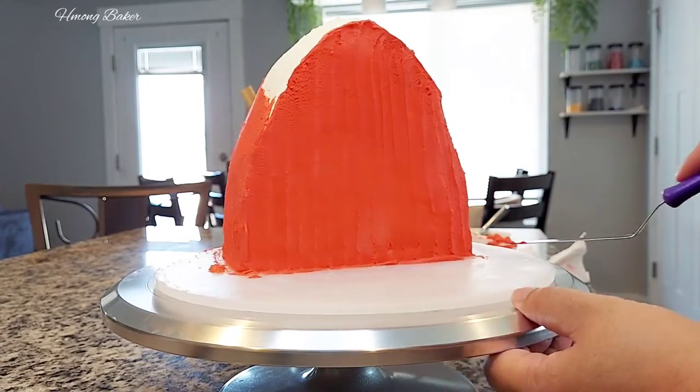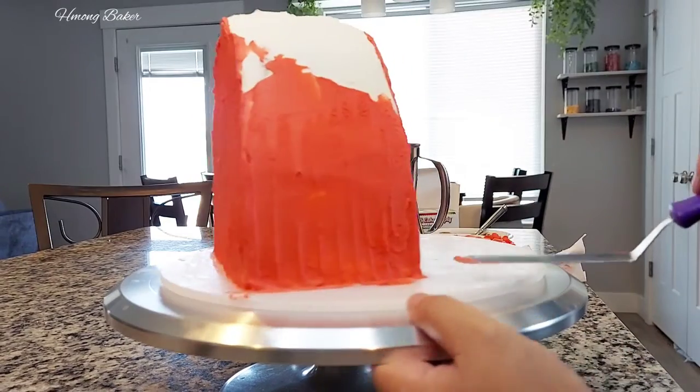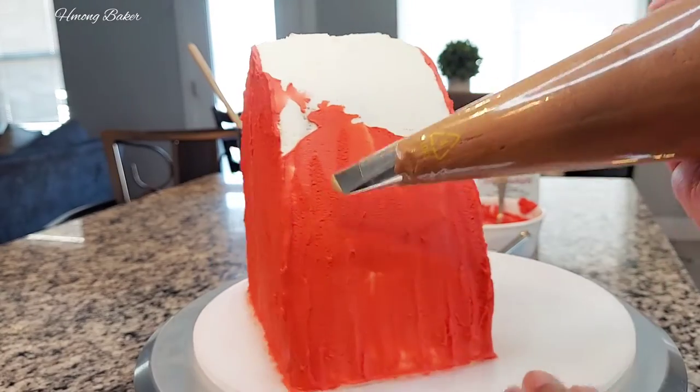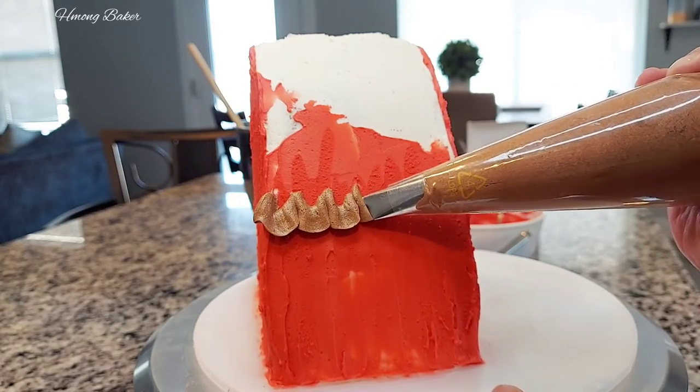I'm cleaning off my cake board, getting the excess buttercream off. Now I'm using a Wilton 104 tip, which is just a rose tip, and I'm going in to do the roof.